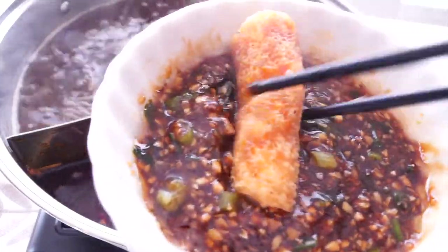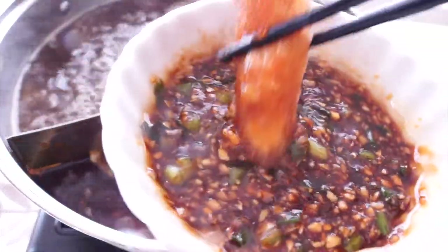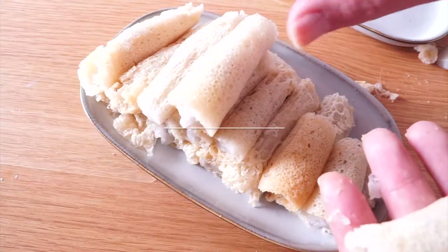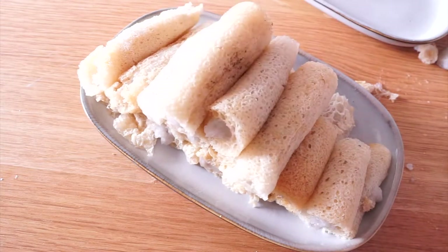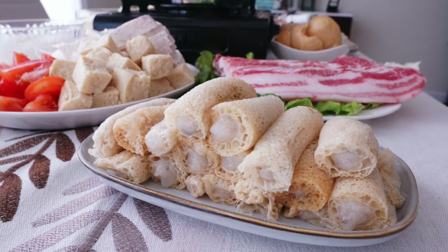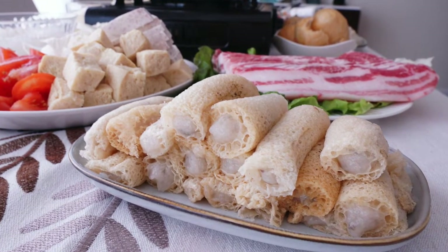Let me show you how I prepare my Sichuan style hot pot plus the amazing sauce. I will also show you my favorite of all the hot pot dishes: shrimp paste in bamboo fungus.